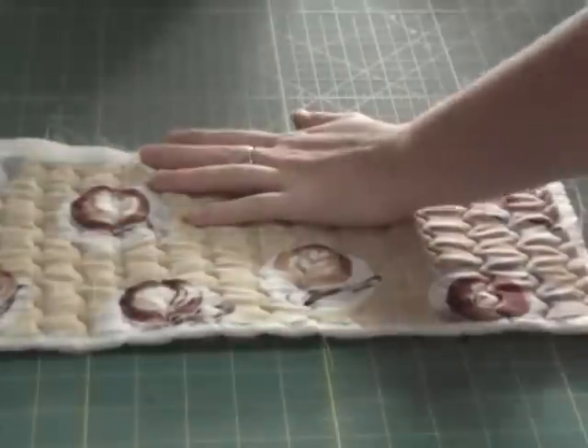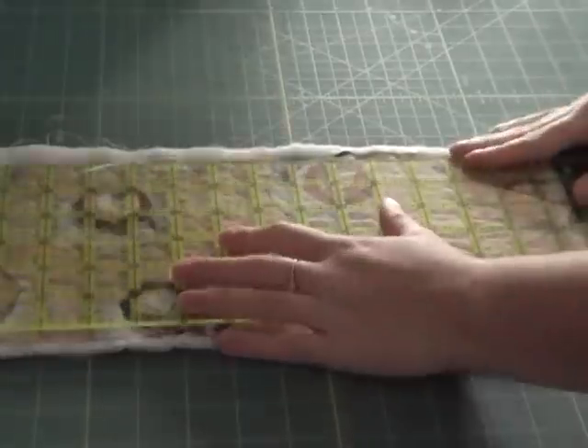As you can see, all my fabrics have been quilted together. Now I'm gonna trim up the sides and even them out.